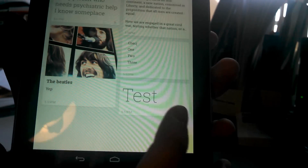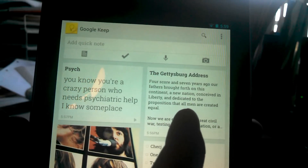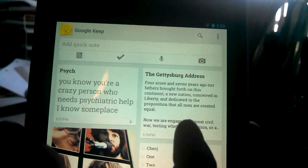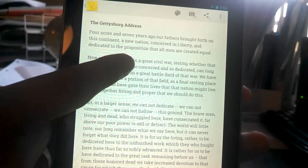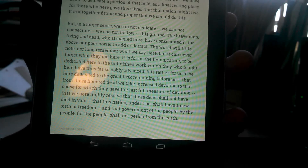You have these different notes. Here is a regular note with just one word in it — that's why it's so big. And then over here we have a regular note, a plain old note with a lot in it. This is the full Gettysburg Address. We'll click on that, and there you go — here is the full Gettysburg Address in Google Keep.